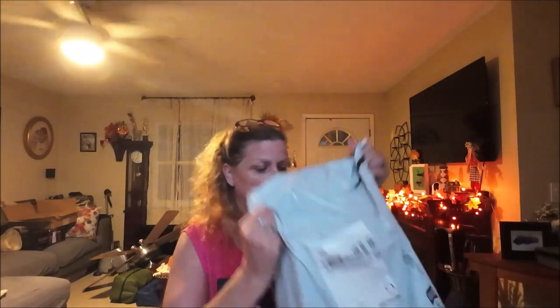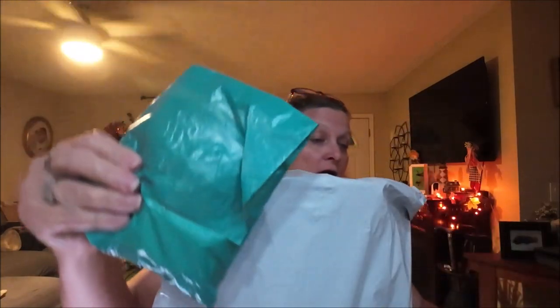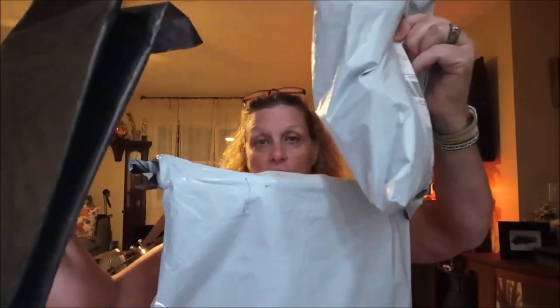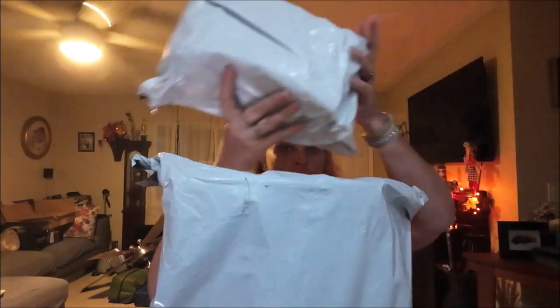Hey everyone, this is Monkey1000 and today I have a Temu haul — and more Temu, and another Temu, and another Temu. I also have one more Temu, so stay tuned and we'll be doing Temu.